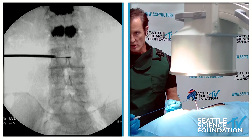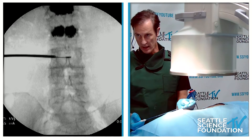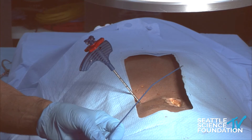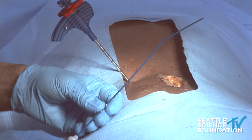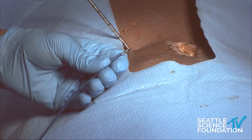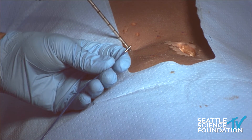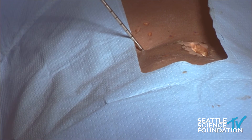The probe has a distal tip that is bipolar and proximal marker bands. Here are the marker bands proximally, and I'll show you the significance of these in a second. The distal tip is a bipolar burn, and we center this over the spinous process in the center of the vertebral body.